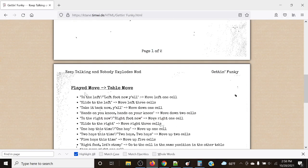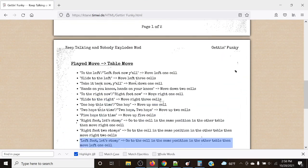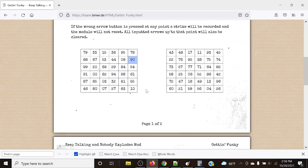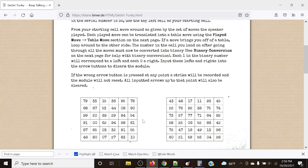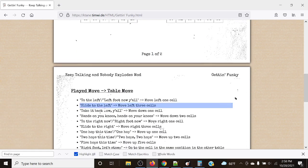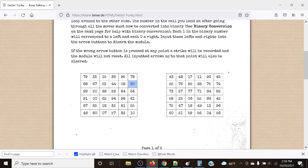Let me zoom in, because the manual is a little bit weird with how it's formatted. Normally you loop around within the same table, but in some cases it can loop around to another table — so pay attention to that. Next up, 'slide to the left' from 90 means we move left three cells: one, two, three, to 53.